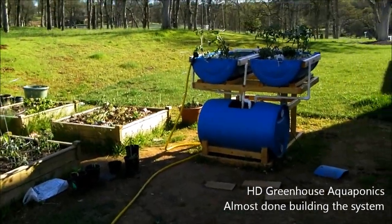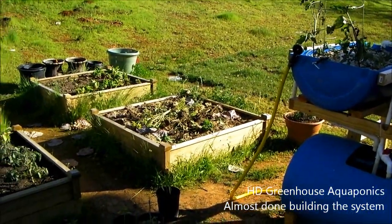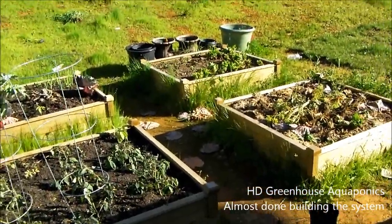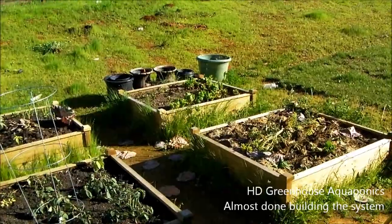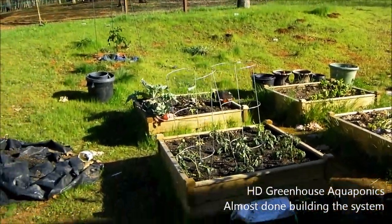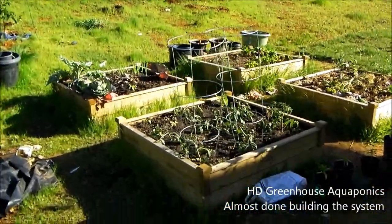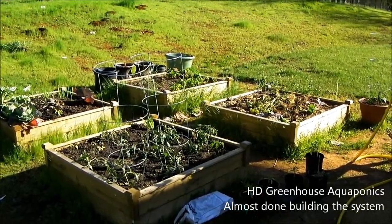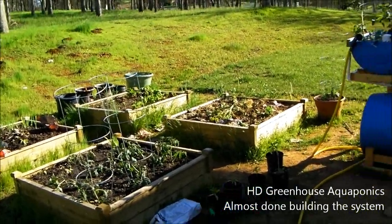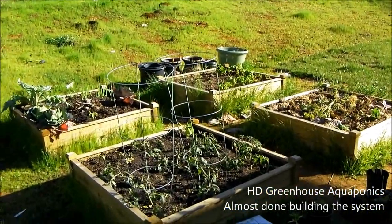Thanks for watching this video on the greenhouse aquaponics system. I'll be updating you again soon — the system should be done by this weekend so hopefully I'll have a nice finishing video. Don't forget about the Facebook fan page HD Aquaponics and the YouTube channel. YouTube offered me a partnership program with my seed starting video, so if you see any ads, click them to support me. Thank you for all the new subscribers and new fans, and I'll be launching the website really soon — keep an eye out for hdaquaponics.com.